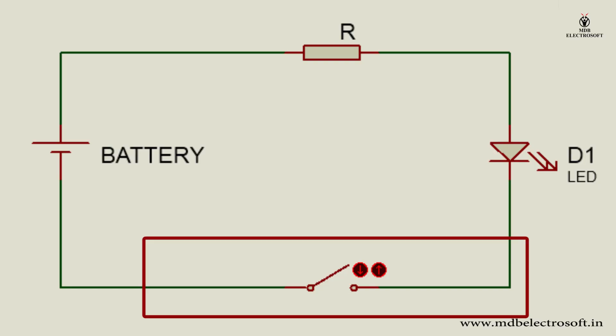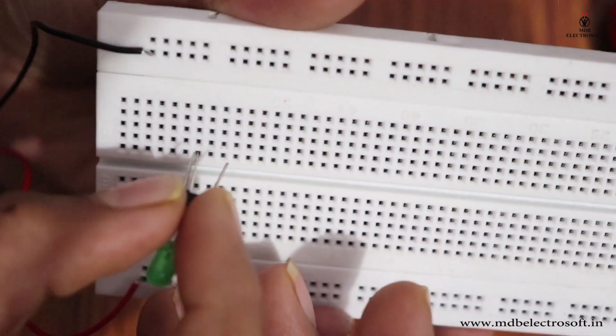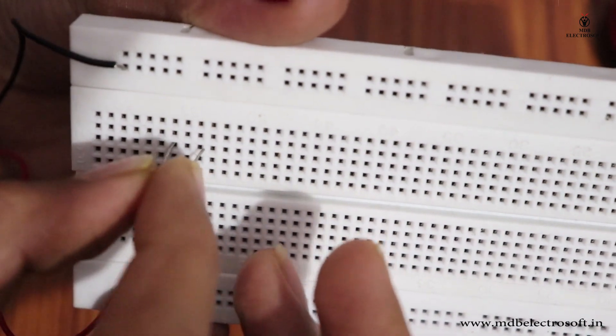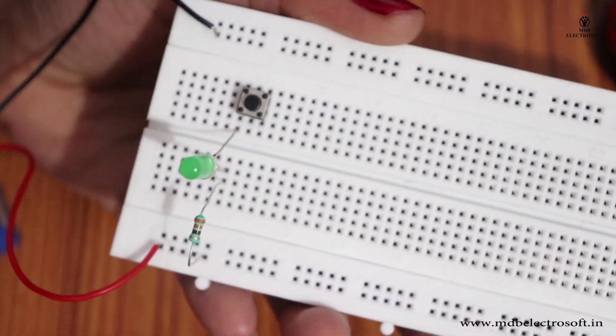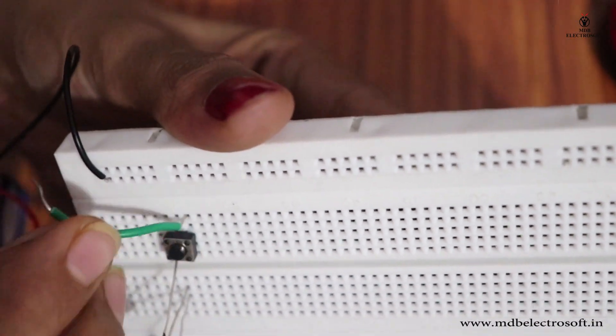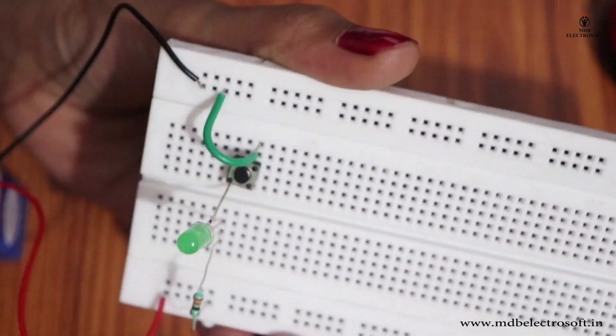Now connect the switch. One terminal will be connected to the LED and the other terminal to the negative terminal of the battery. Mount the switch so one terminal connects to the LED and the other is in a separate hole. Take a jumper and complete the connection of the switch with the negative terminal of the battery. This is the complete circuit.